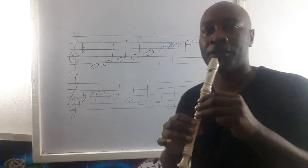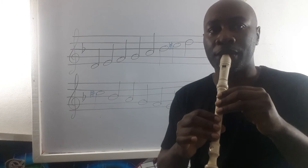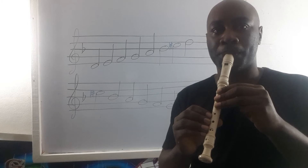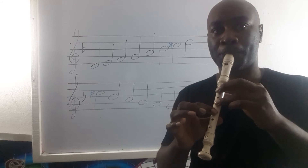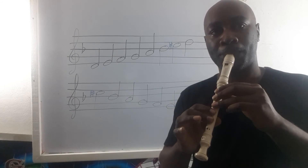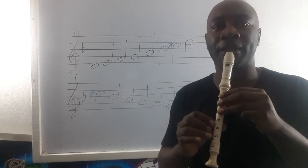Let us try that on the recorder slowly. And remember, we say two into the recorder. Let us try that again — D-harmonic minor.